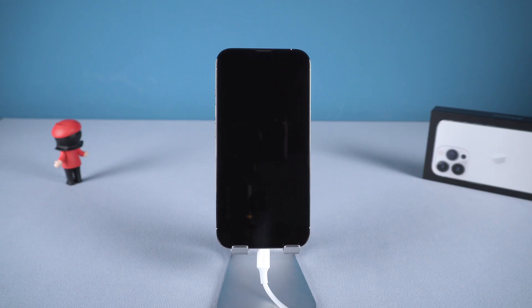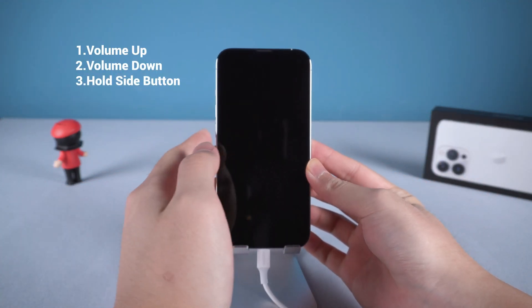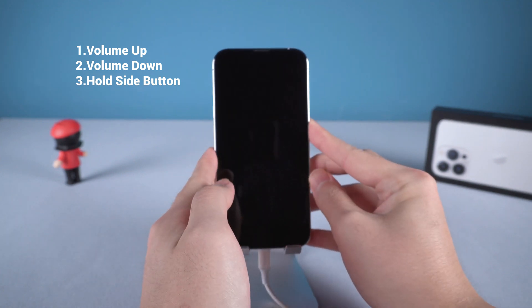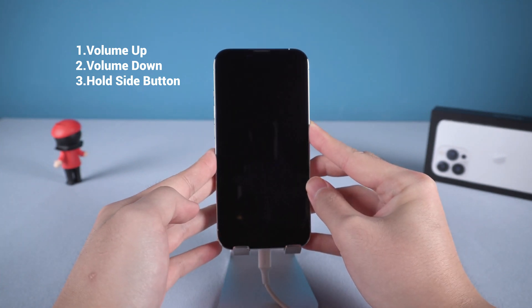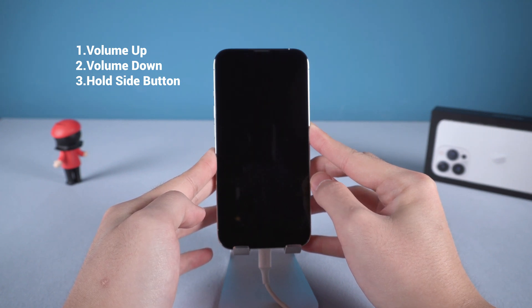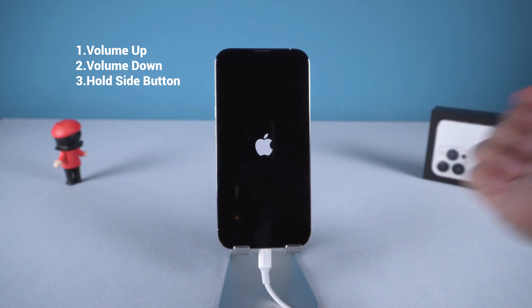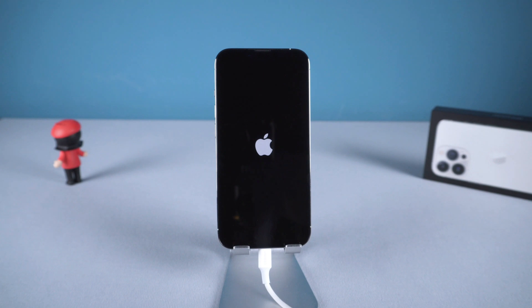To exit DFU mode is not as complicated as entering. You still need to press and release volume up, press and release volume down, then press and hold the side button. Once it shows the Apple logo, you can release the side button and your iPhone is booting back up from iOS.